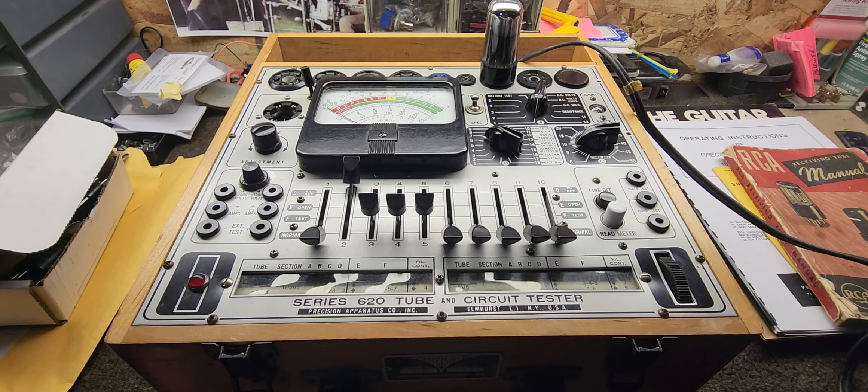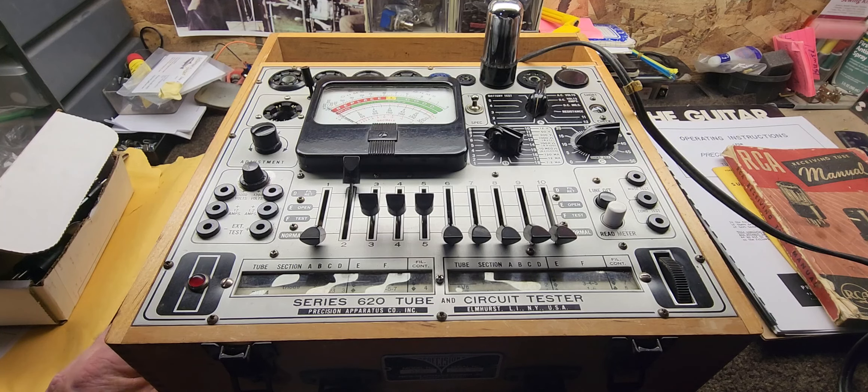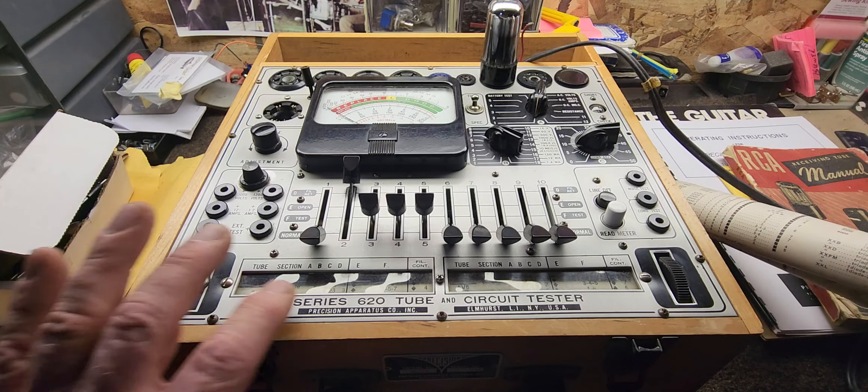Back in the day, tubes were in everything — TVs, radios, communications devices. Repair men would have to go out and fix TVs and radios, and they needed these testers to do it. So let me show you guys how this works.